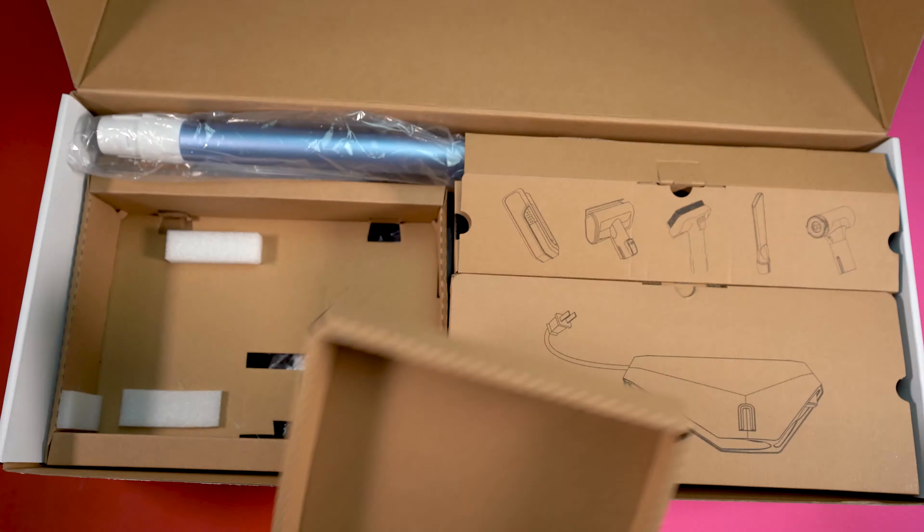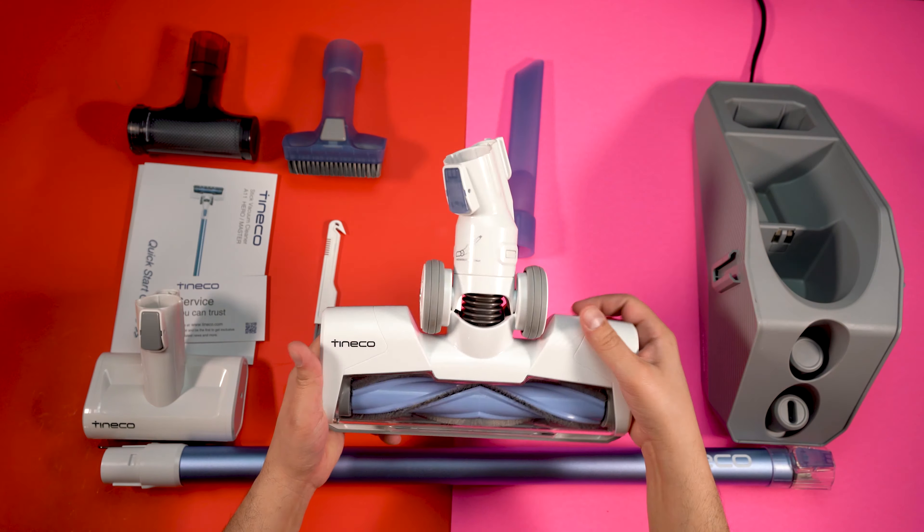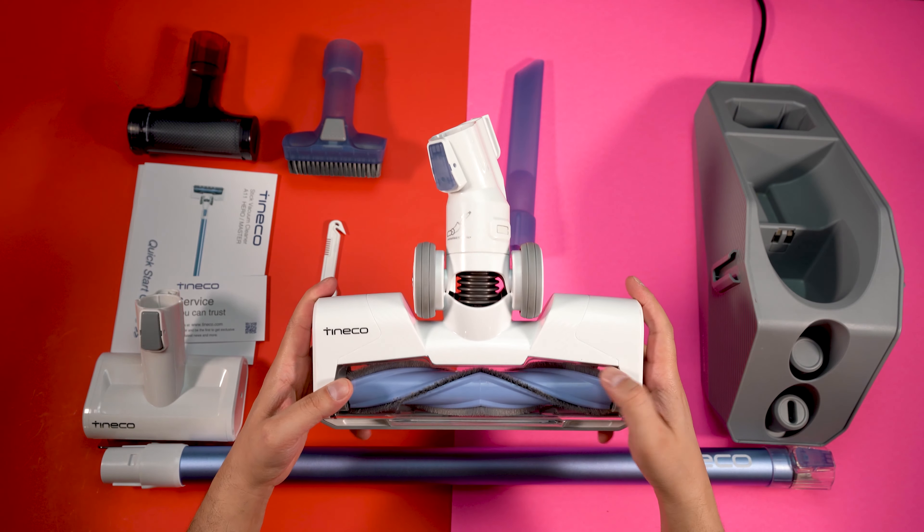The packaging is really nice and everything is packed neatly inside the box. You get a bunch of different accessories: the main body with a detachable battery, an extra battery, a full-size LED multi-tasker power brush,